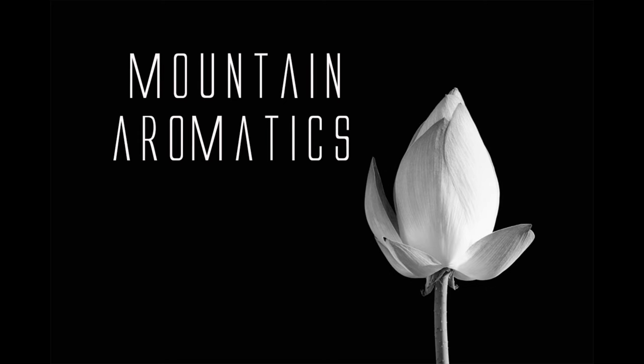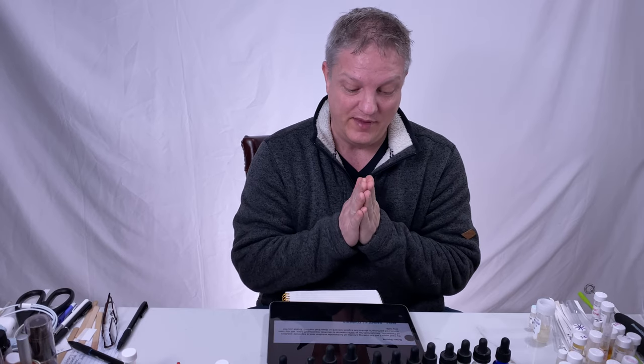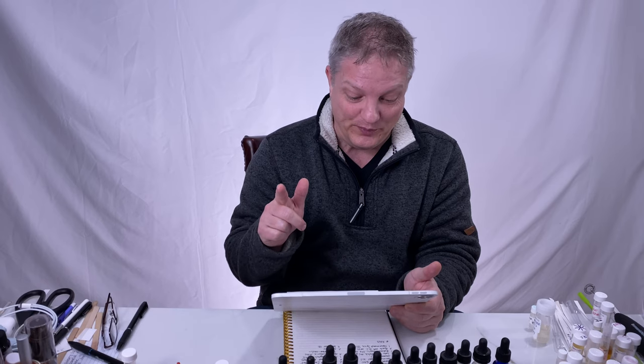Hello and welcome to Mountain Aromatics. Today I thought I would go over some of your questions. A lot of times I'll go in and type answers, and thank you to those people who also go in and answer some of the questions — it's awesome to get other perspectives. That's really cool.